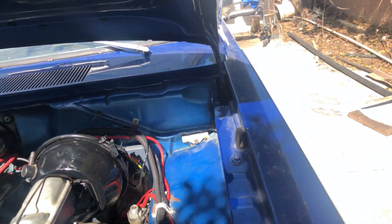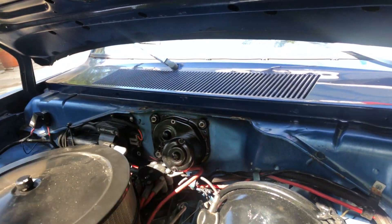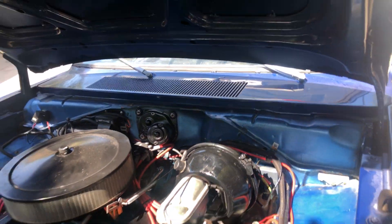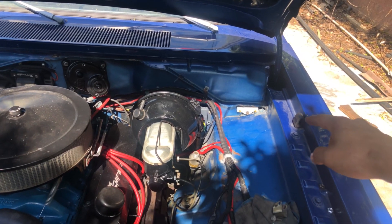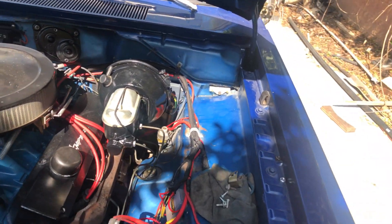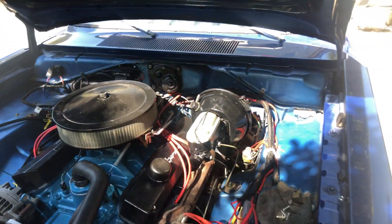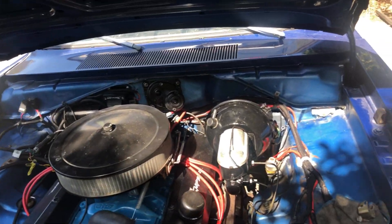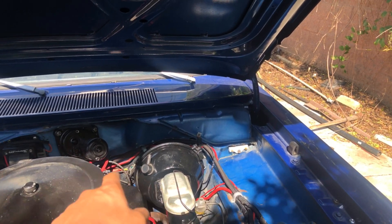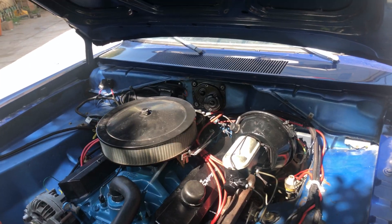I did have an extra one so I'm gonna mount it right here, just because it's a different size from the other one and I can't really mount it on top of the wiper motor. Make sure that if you have a Mopar, don't get this one confused with the ignition ballast resistor — they are two different things. I don't need one for my ignition because I have the Holley Sniper EFI and MSD ignition.